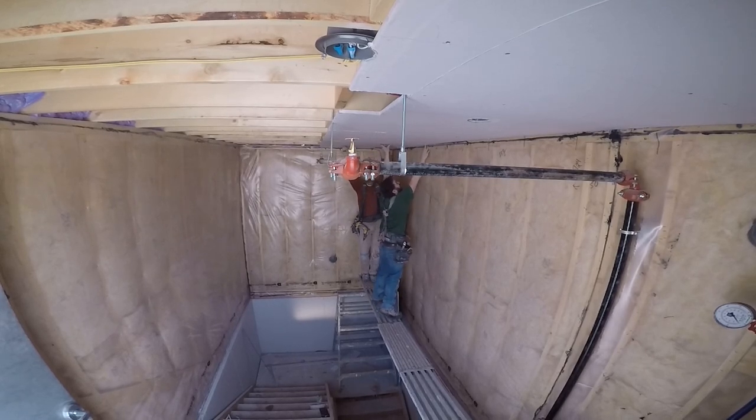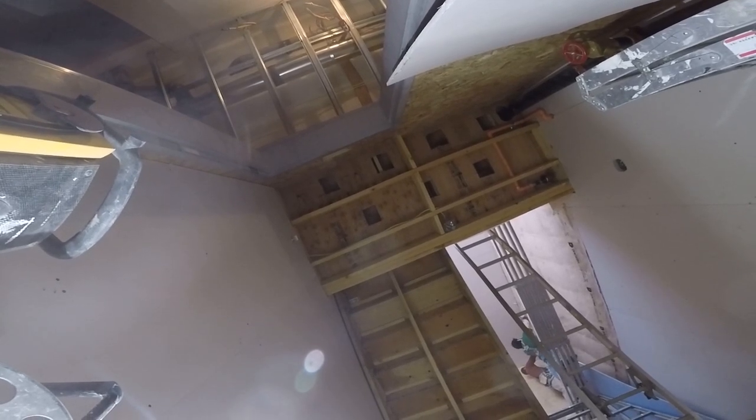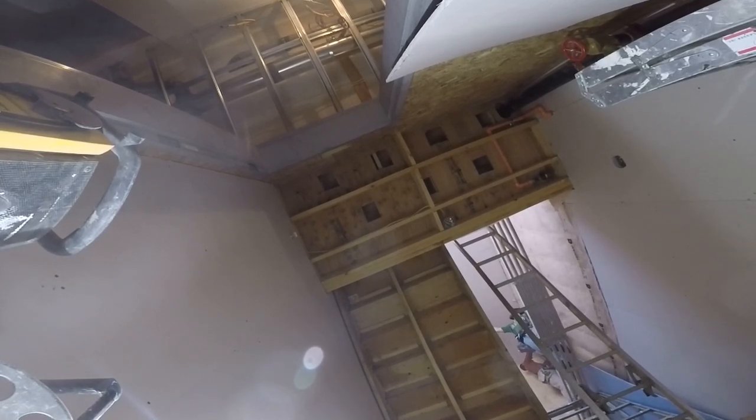My GoPro 5 actually dropped all the way from the top and it was looking up, so I figured I'd put this clip in to kind of show you what it was like looking up. And those GoPros are tough.